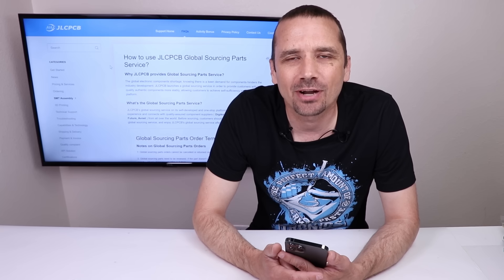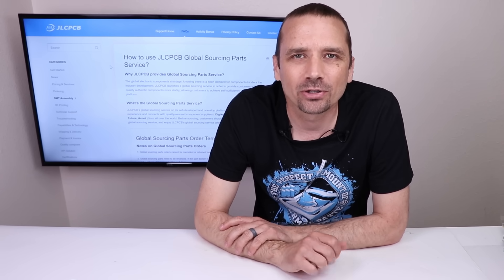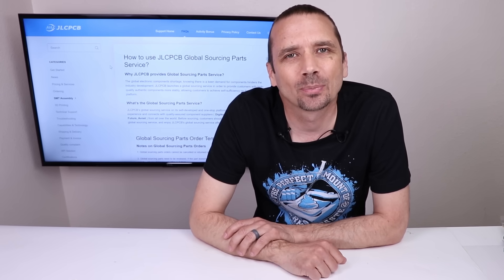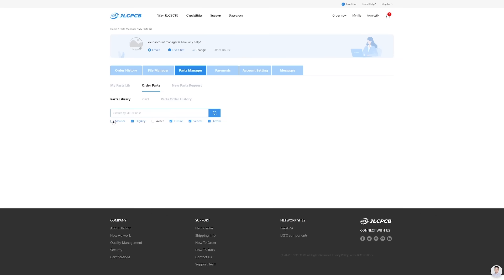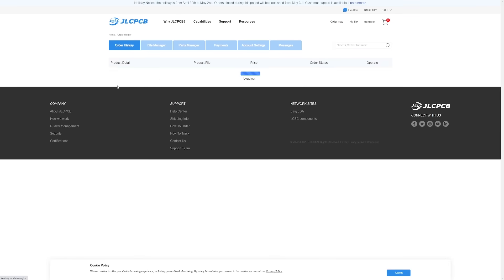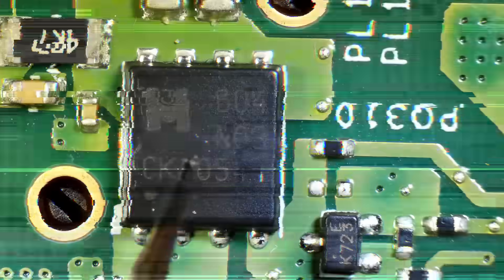JLCPCB is a great place to get your SMT PCB assembled. Not only do they offer quality manufacturing services, they also offer fast shipping and a new service: Global Parts Sourcing. With the current electronic parts shortage, it can be really hard to find the parts you need for your SMT assembly. With JLCPCB's Global Parts Sourcing service, you can get the parts you need from many quality suppliers such as Mouser, Digikey, Aero, and several others. To get started, sign in to your account, visit the Parts Manager, and click on Order Parts, then the Global Sourcing Parts button. Enter the part number in the search box and JLCPCB will search its suppliers. Enter the quantity you need and add it to your cart. Once your order is complete, you can view all ordered parts in your parts library. Links are in the description.